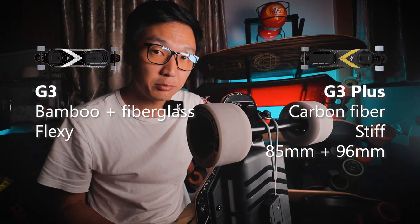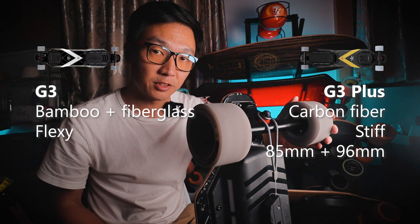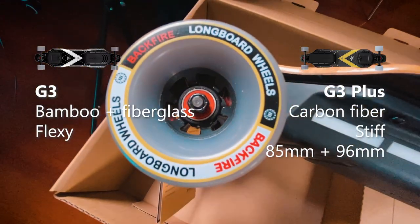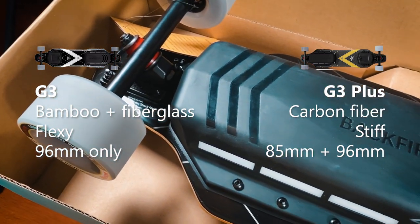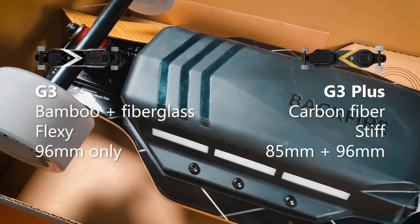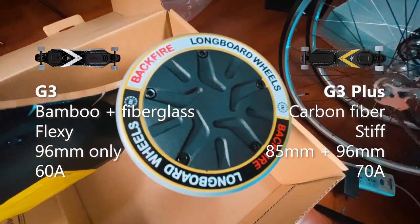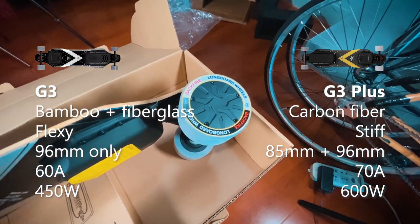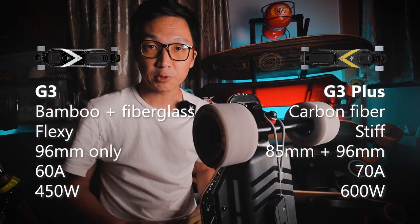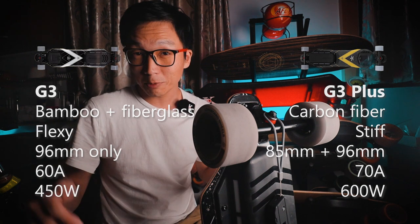The G3 Plus comes with 85mm wheels installed and also a full set of 96mm wheels. The G3 only comes with 96mm wheels. The battery on the G3 Plus has a maximum continuous discharge rate of 70 amps; on the G3, it's 60 amps. The motors on the G3 Plus are 600 watts each, and on the G3 they're 450 watts each. Those are all the differences as far as I know — Backfire will probably leave a comment if I missed anything.